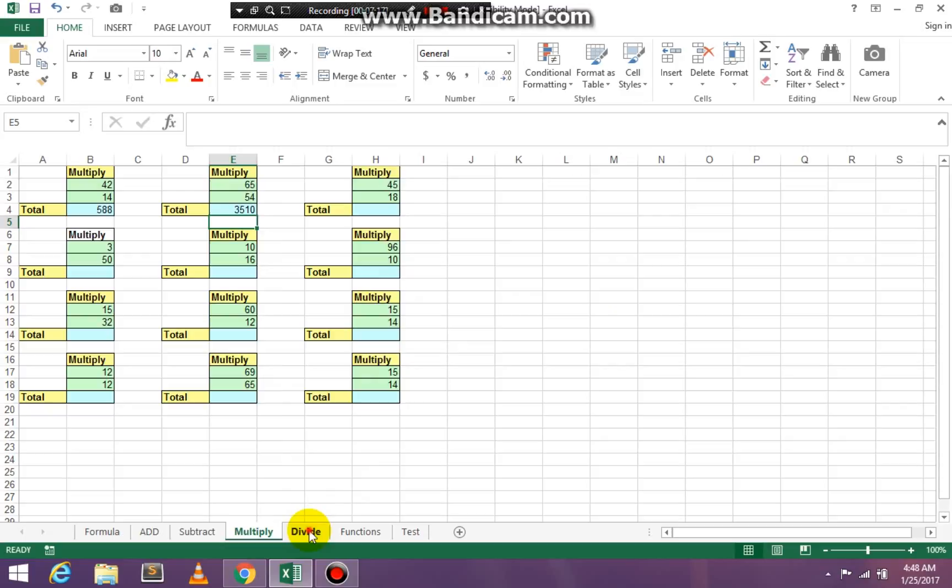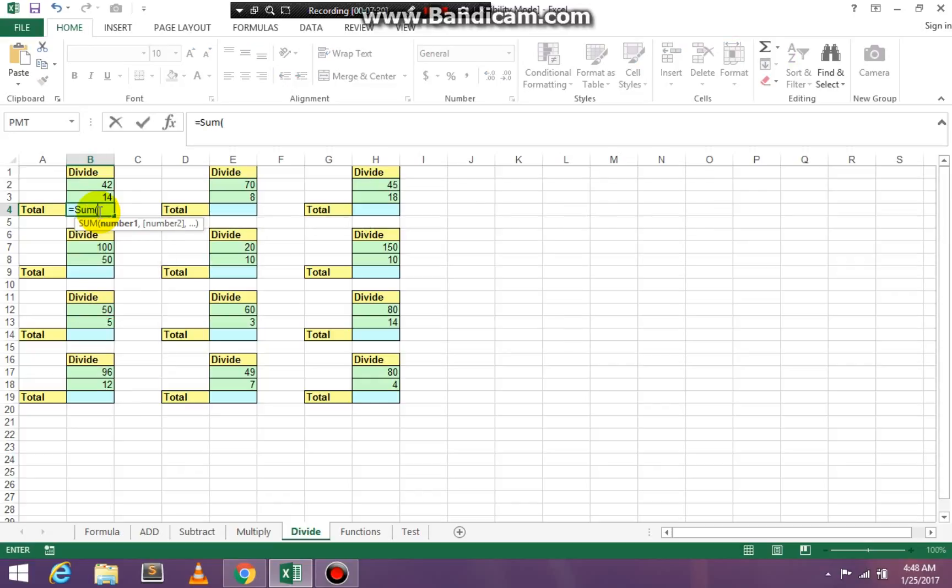Then you have Divide — the division is fairly simple, just like the rest of this workbook. Click in cell B4, equal, SUM, open paren. Click on the first number, go to where the question mark is on your keyboard and press that for the division sign, then click on the lowest number and press Enter to get the result. Finish all the problems on your division page.